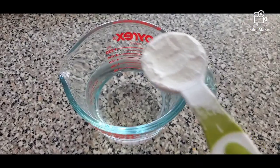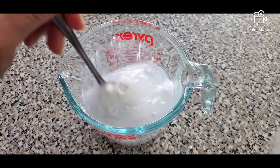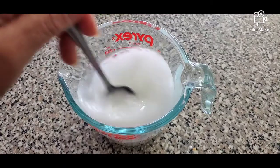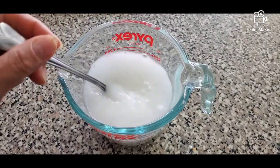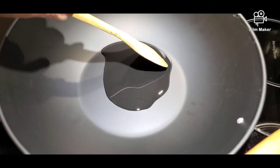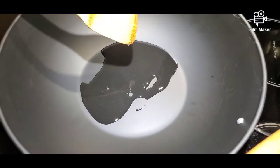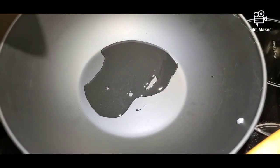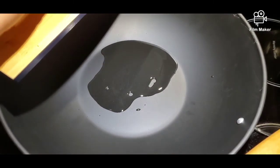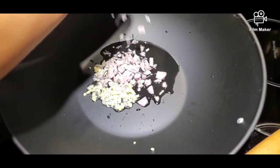We are going to combine our cornstarch and water and mix it up. Set this aside. In a preheated pan or saucepan with at least one tablespoon of oil already heated, we can start sautéing our garlic, onion, and ginger.